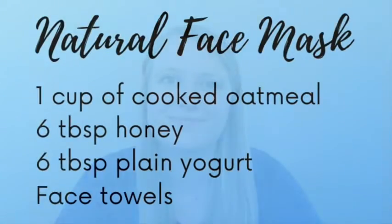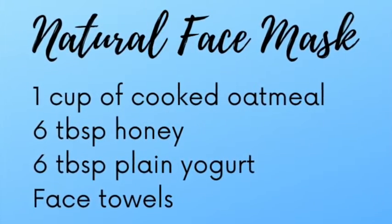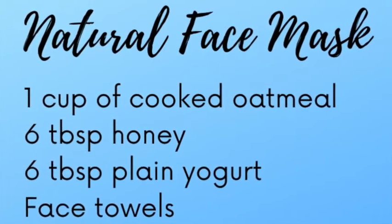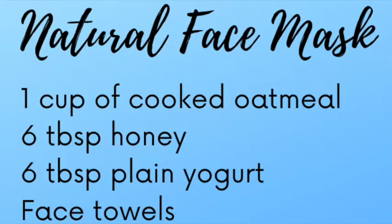Our face mask today will nourish our skin, introduce us to a new activity, new smells and textures, and is an activity you can do with others. Here's what you'll need. To do this activity, you'll need one cup of prepared oatmeal, six tablespoons of honey, six tablespoons of plain yogurt, and face towels.